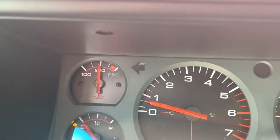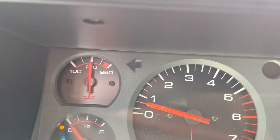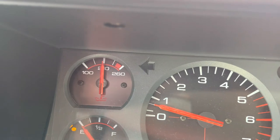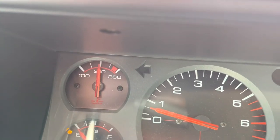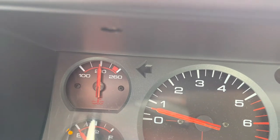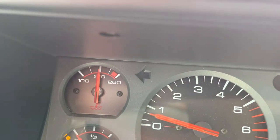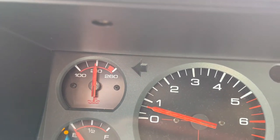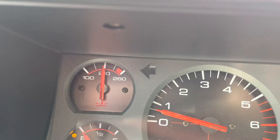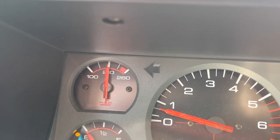I'll turn the fan down — I need to go get some gas but I think we fixed the issue. It's been sitting here running great, right at 210°F — a little under. So the thermostat was just not opening at the proper temperature; it was opening too late, which is what the boiling water test showed. I appreciate everyone watching and I hope this video helps you fix your own car — thanks!